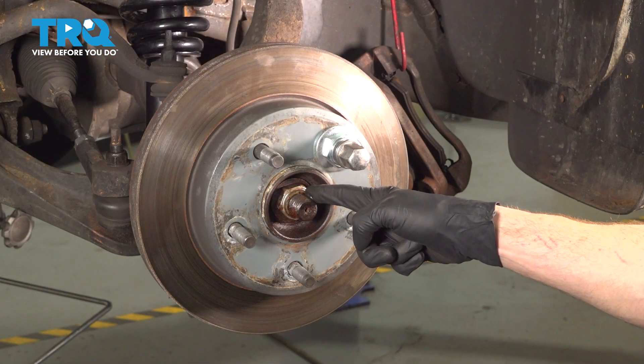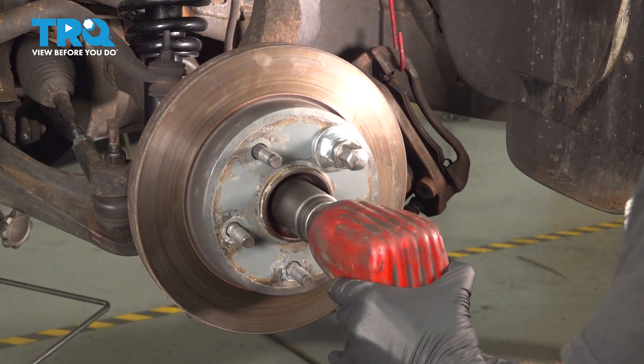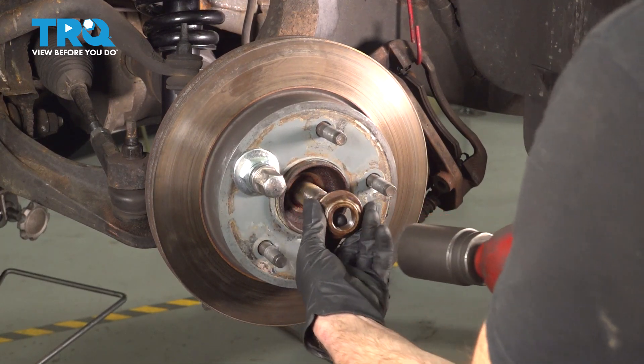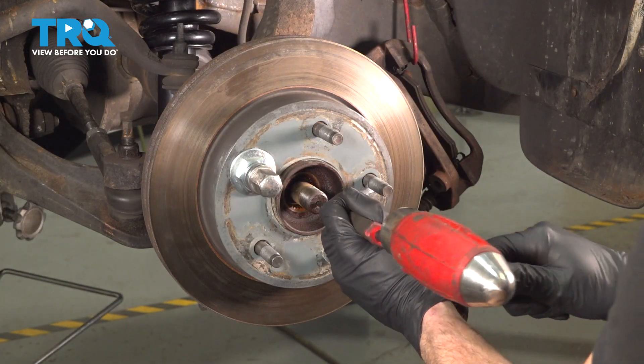Continue on to your 36 millimeter axle nut. Use a hammer and punch to break the axle free from the wheel bearing.